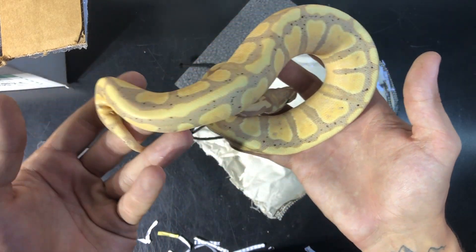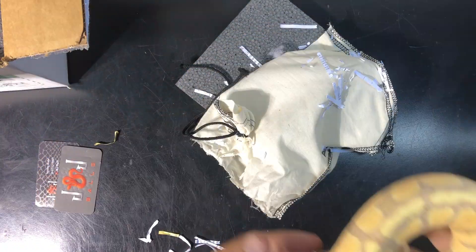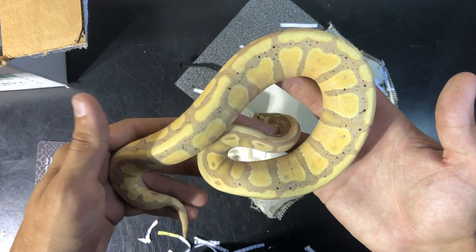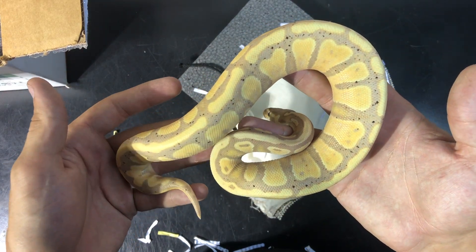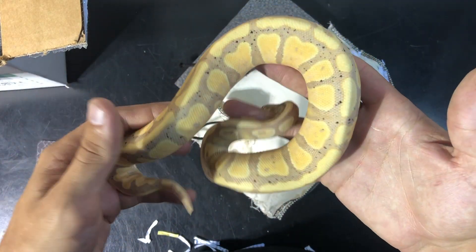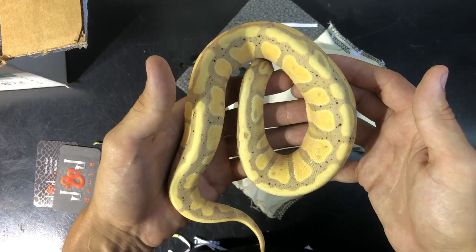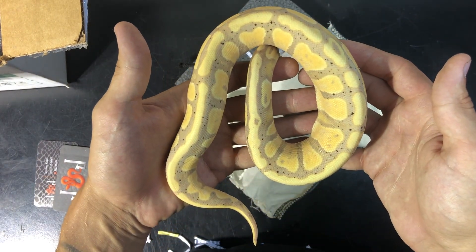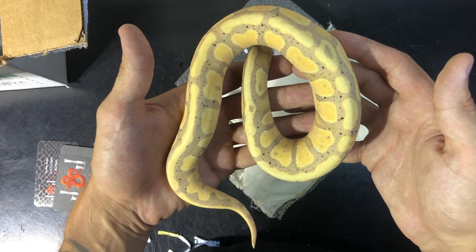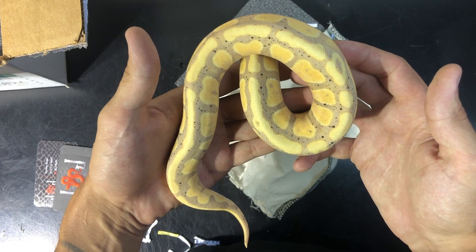Then we'll be putting him in his enclosure. We're going to be setting this guy up with a heat pad and a bin setup for now. We are building our snake racks currently, so when those are built this guy's bin will go into the snake rack shelf. For now we're just going to be doing a thermostat connected to a heat pad and a bin, along with a couple hides, a water bowl, and paper towels as substrate.